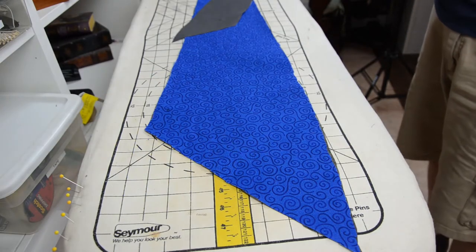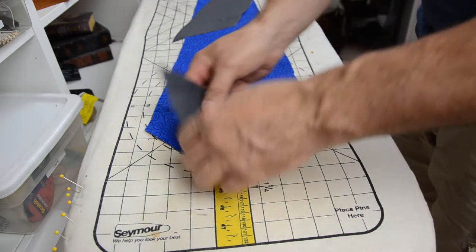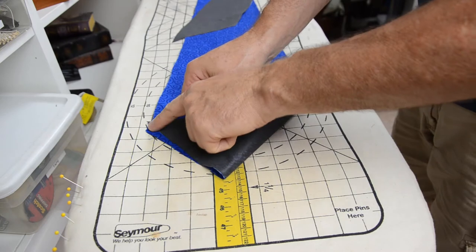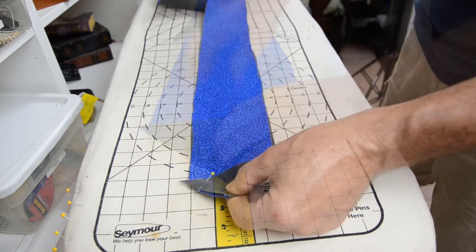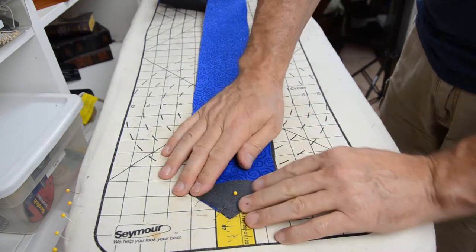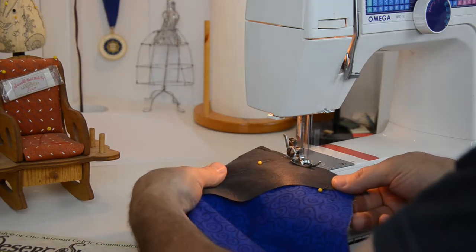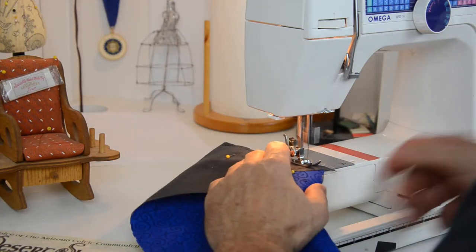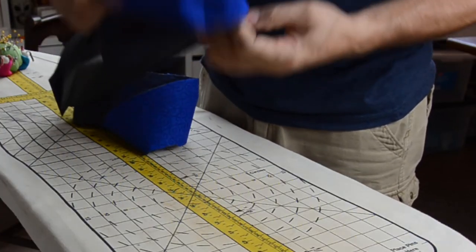With the interfacing down, fold the bottom angle of the tie over to make the triangular point, overlap the tip a bit for seam allowance, and pin in place. Repeat this step for the narrow end of the tie. Sew both ends down using a standard straight stitch, then turn the ends right side out.